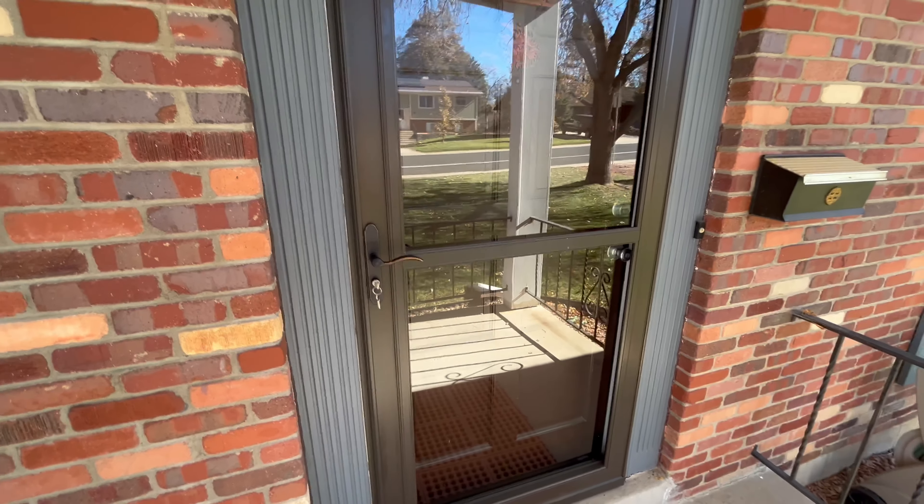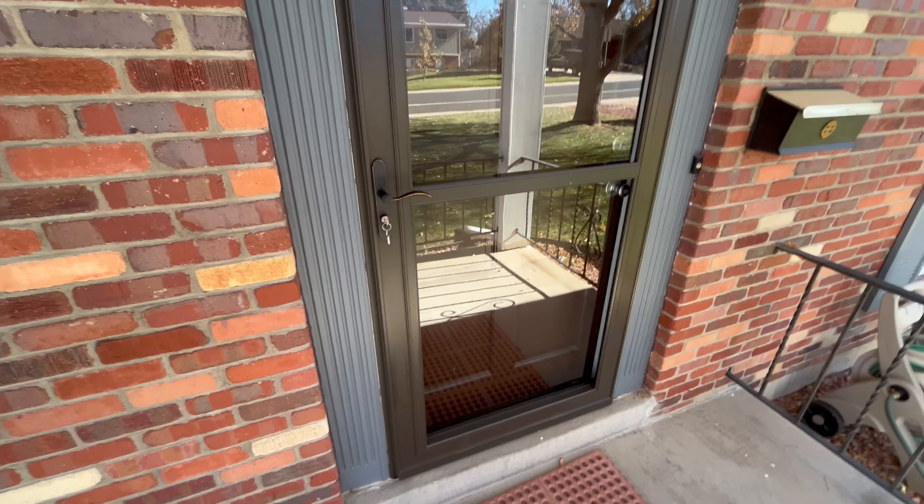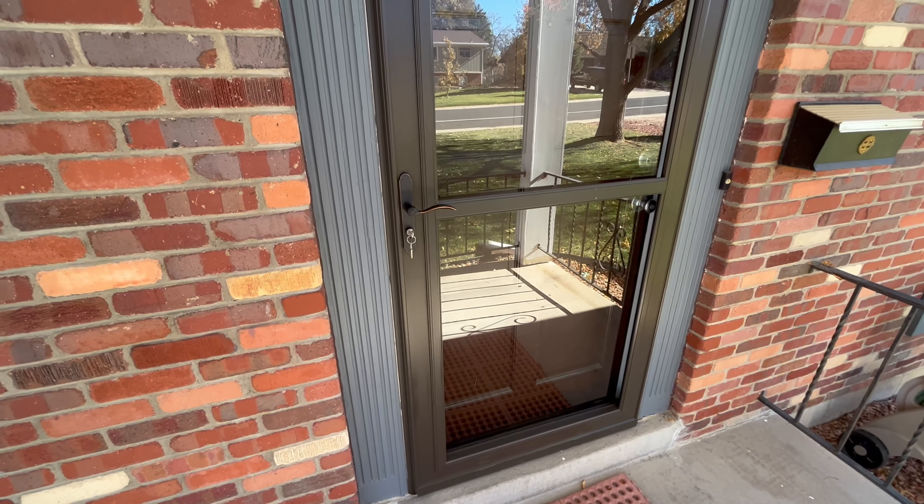For more tips and tricks from the Storm Door Guy, visit stormdoorguy.com and be sure to smash that like button and subscribe and follow my channel.